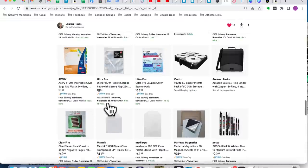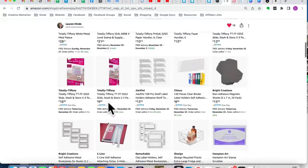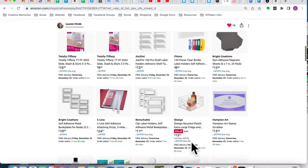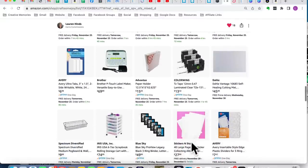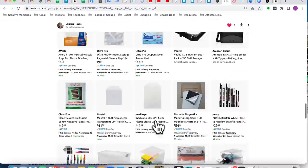On my Amazon page I have the 8.5 by 11 Iris cases linked, and the 12 by 12 ones as well. Sometimes Amazon takes items off if they're unavailable — I don't always have full control over that. I always encourage you to shop around and find the best price, especially for my Australian and Canadian friends who don't have all the same products available.